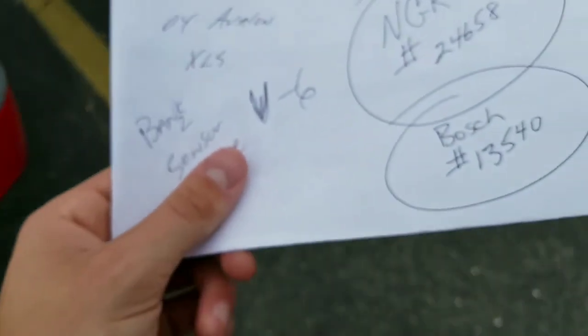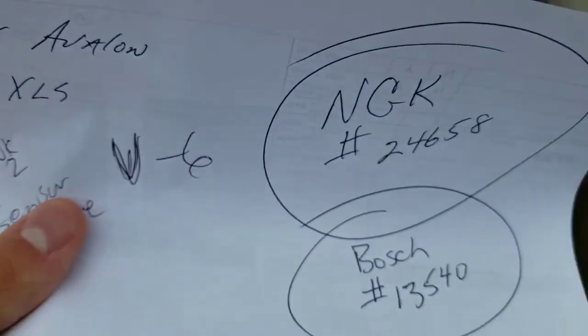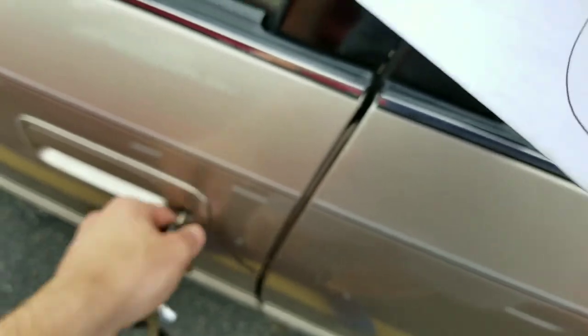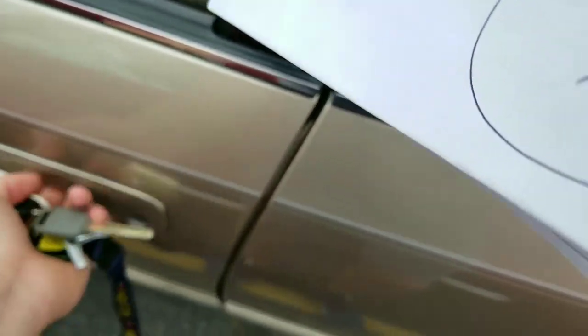I have a lot of numbers for the O2 sensor, so I'm going to go to AutoZone or Napa and figure this whole thing out.